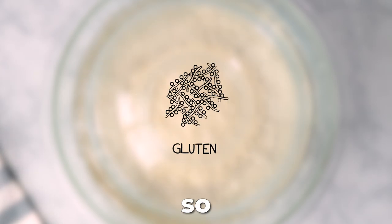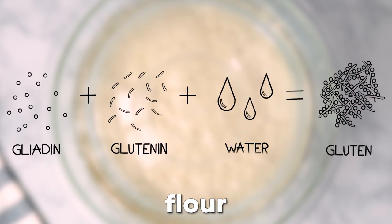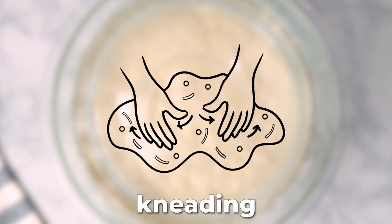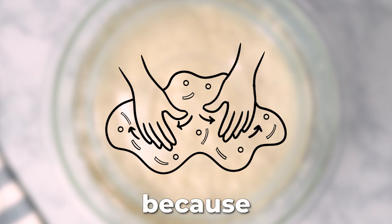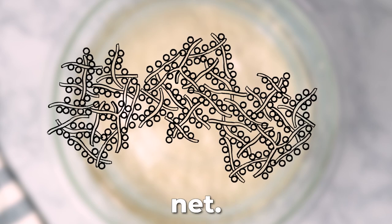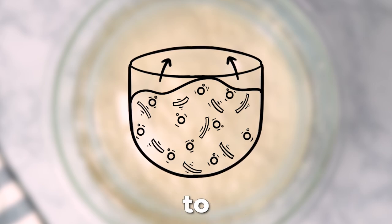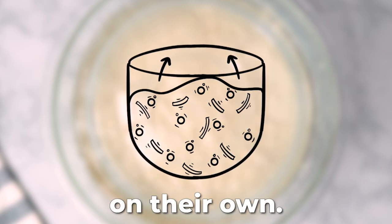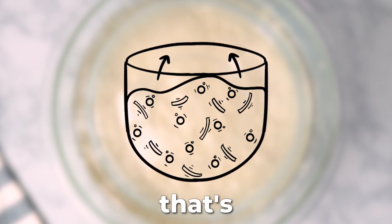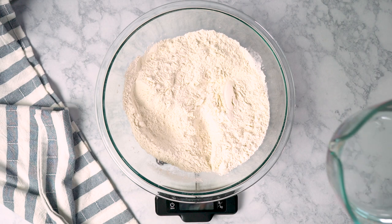The second reason is to develop gluten. Gluten is basically a net that gives bread its structure, and it forms when the two main proteins in flour get in contact with water and bond together to form strands. Normally kneading helps gluten develop faster because you're pushing those proteins around so they can link up and form a bigger net. But in no-knead breads, you're relying on the gas bubbles released by yeast during the rise to move those proteins around so they can link up on their own — and that's why we want to give it a lot of time.